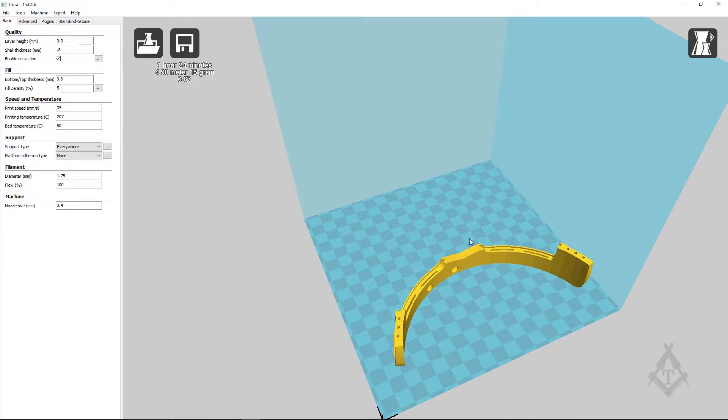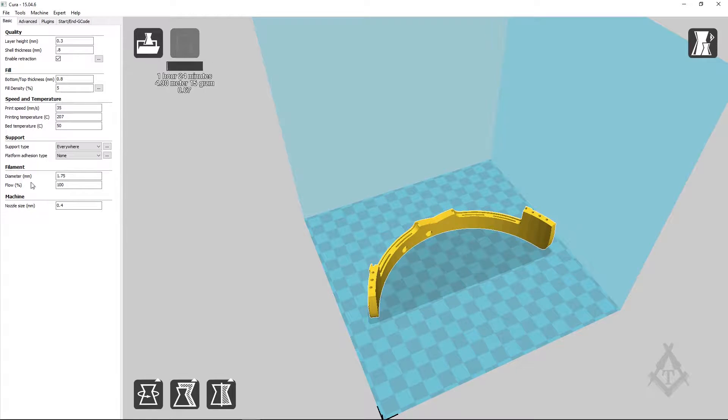We are going to use Cura with my standard settings — 35 millimeters per second, 0.3mm layer height, and all those good settings — and we are going to print in ColorFab PLA. Let's do this!